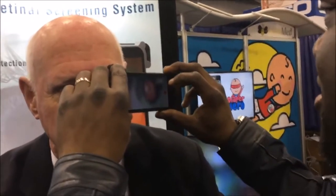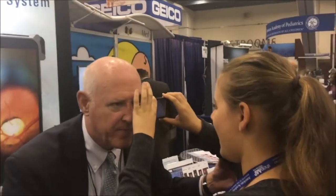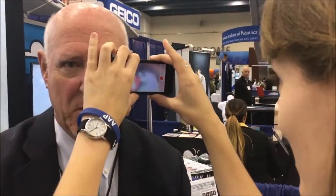Now you can tilt the phone to get more structure, follow the vessels. This is really digital. Oh my goodness. Got it. That was pretty quick.